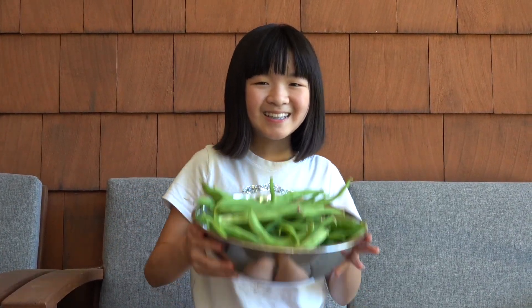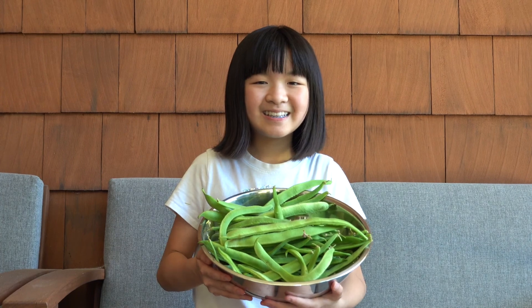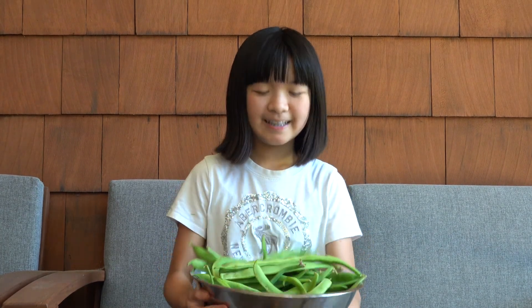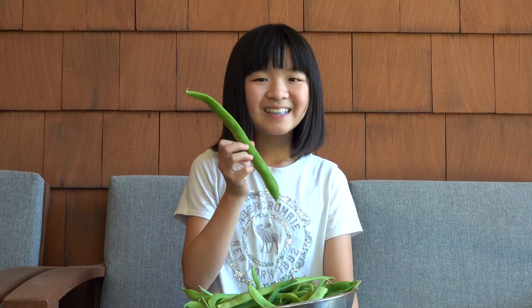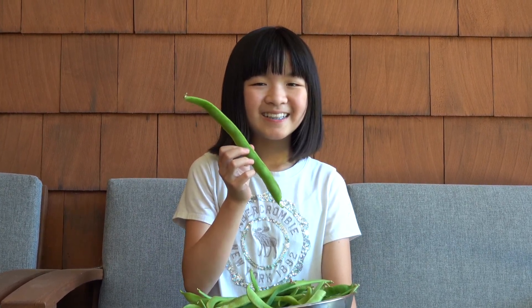I just wanted to show you an example of what the beans will look like once they're fully grown. These are my Scarlet Emperor beans that I harvested from my older plants. Once your sprouts grow a lot bigger, they'll start to develop some really pretty red flowers, and those red flowers will turn into a lot of beans. Once the beans are ready, you can pick them and eat them. If you enjoyed this video and learned something new, please like and subscribe. See you next time, bye!